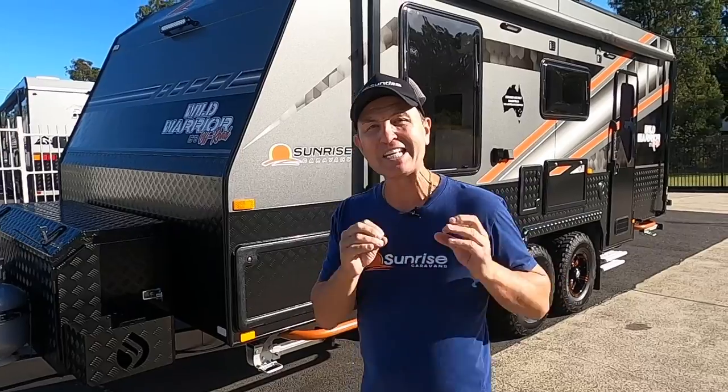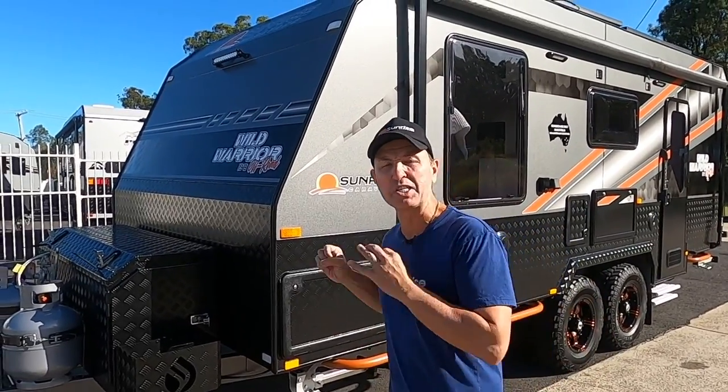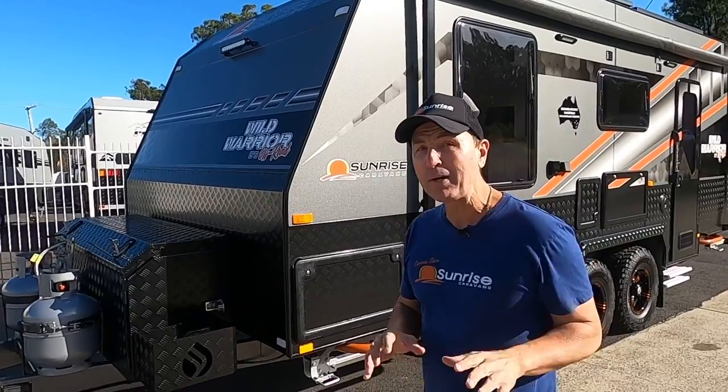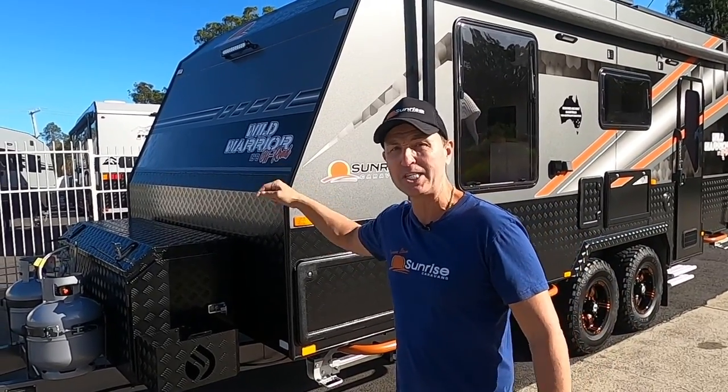G'day everyone, Caravan Steve here and welcome to another walkthrough video. In today's video I'm going to show you the Sunrise Wild Warrior 19 foot 8. This is an off-road van perfect for rough terrain, but it's got awesome off-grid features, so stay with me on this one if you're looking for the ultimate off-road and off-grid van.